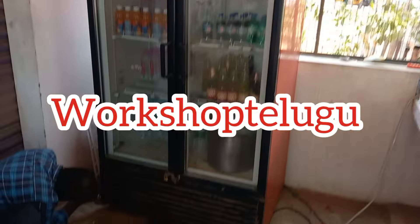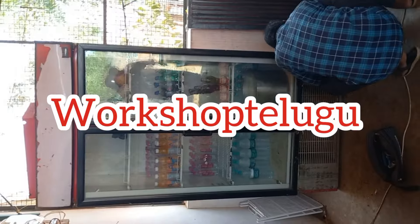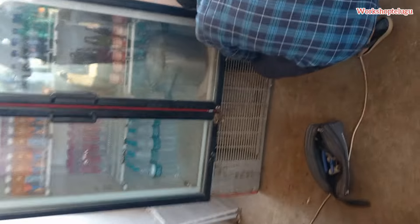Hi Friends! Welcome to the workshop. We have a 1000L Visi Cooler box. This is a cool thing.